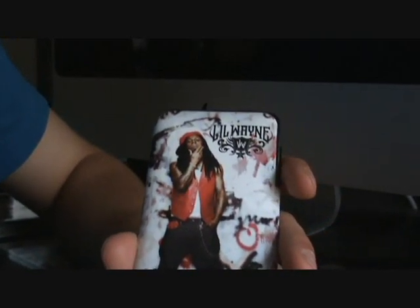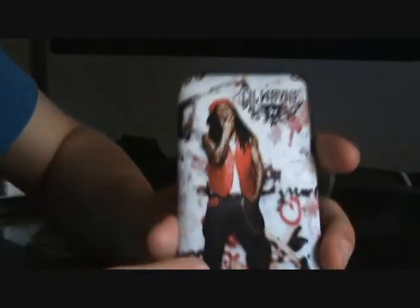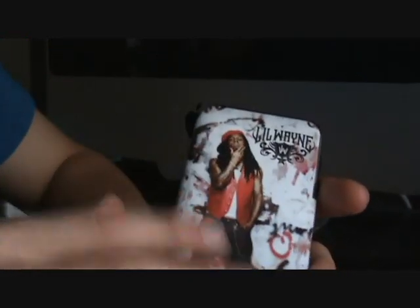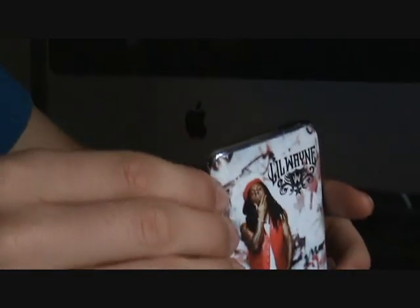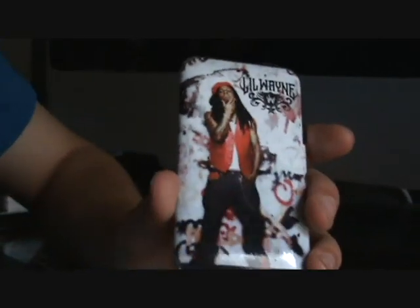Once I put it on, there's been not one problem — no bubbles at all. As long as you just keep pushing down on it, it's smooth as an egg. If you look closely, you can see the structure of the material: it's like a big checkerboard but with the lines closer together. If you're putting one on, you can look at the sticky side and see what I mean.